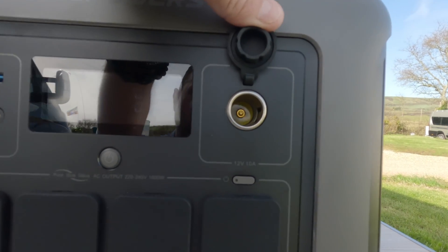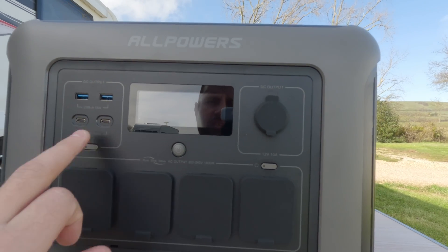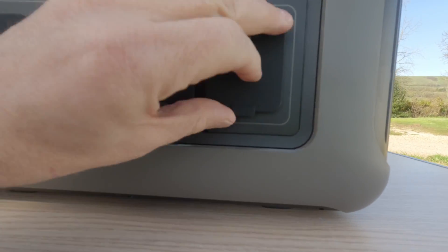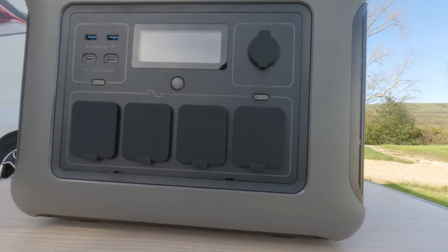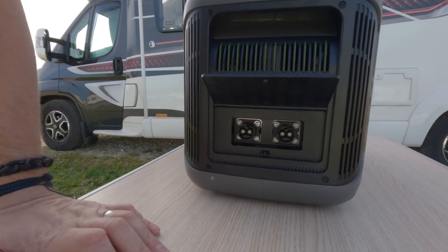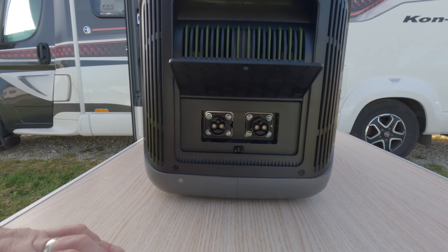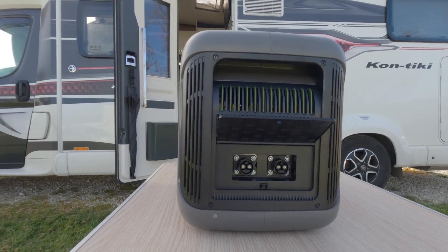You've got your standard 12 volt socket — up to 10 amps — and that side button controls this panel. You actually have four three-pin sockets with thick plastic covers, which are quite nice. That's all your charging points to the front. On the side, pushing this button and lifting it up reveals where you can plug in a connector to another power pack. AllPowers do an extra battery bank and you can literally stack these up. The output itself won't change — it will still deliver the same output — but it does extend the battery life.